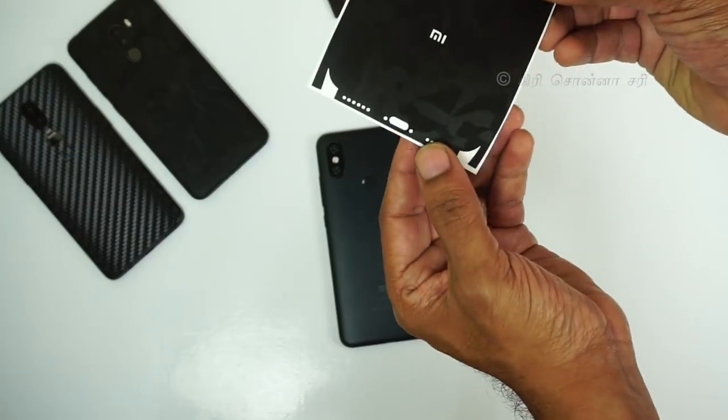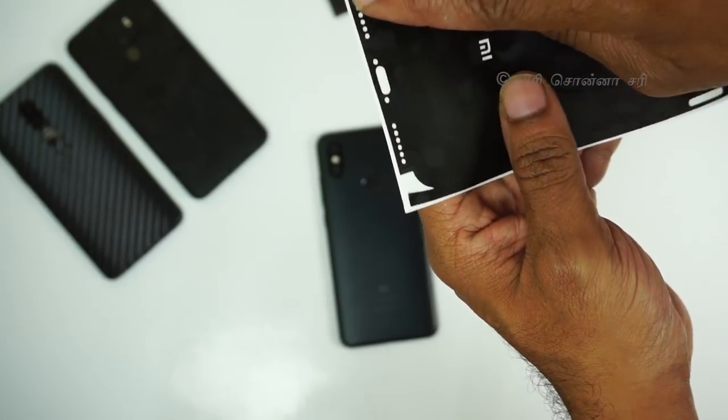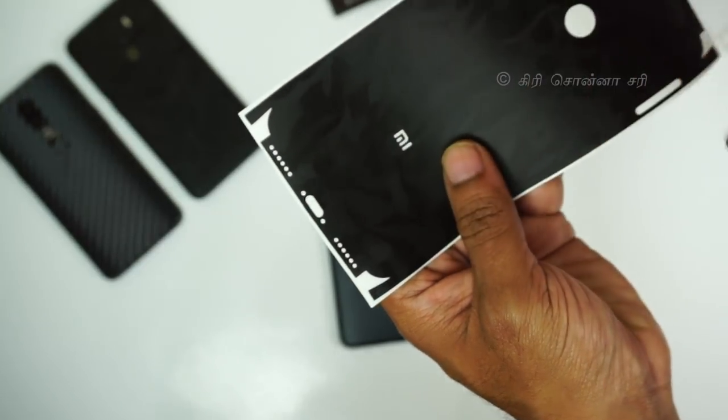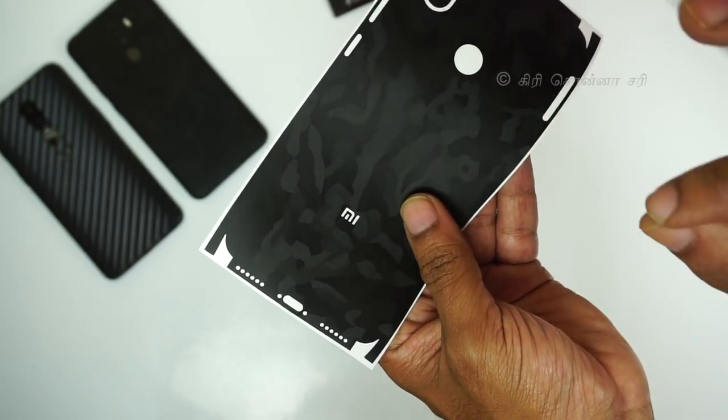We are applying this to the Mi A2 mobile phone. There are holes in the back, and all the holes need to be perfectly aligned. The skin can be fine-tuned with a little adjustment to align properly.